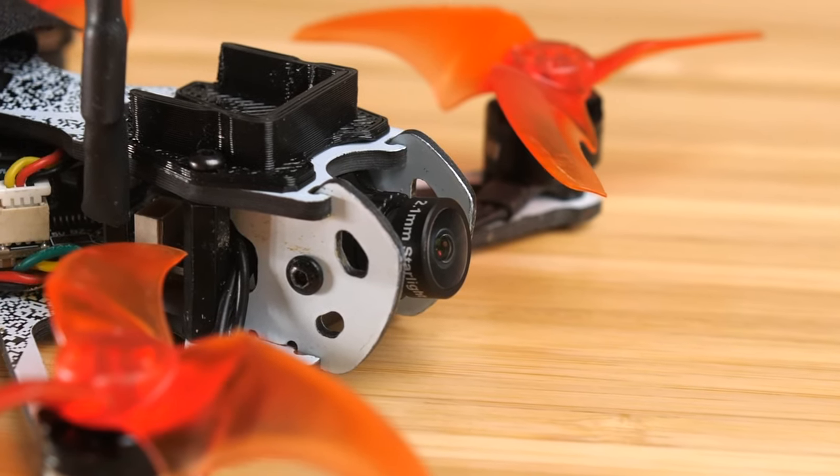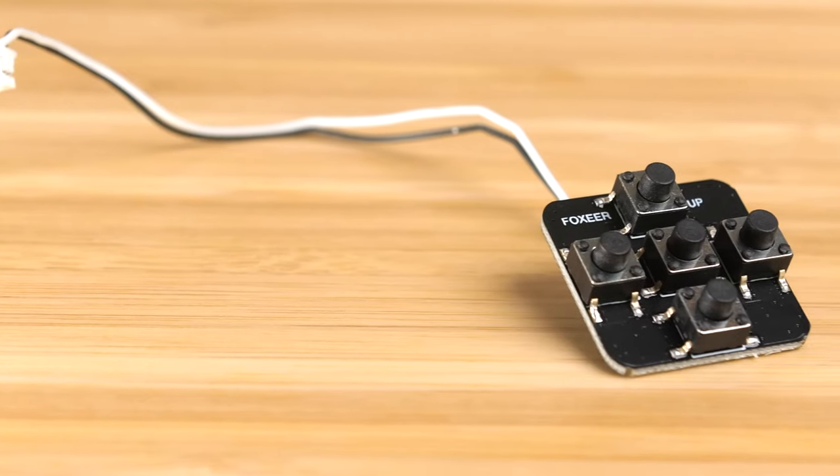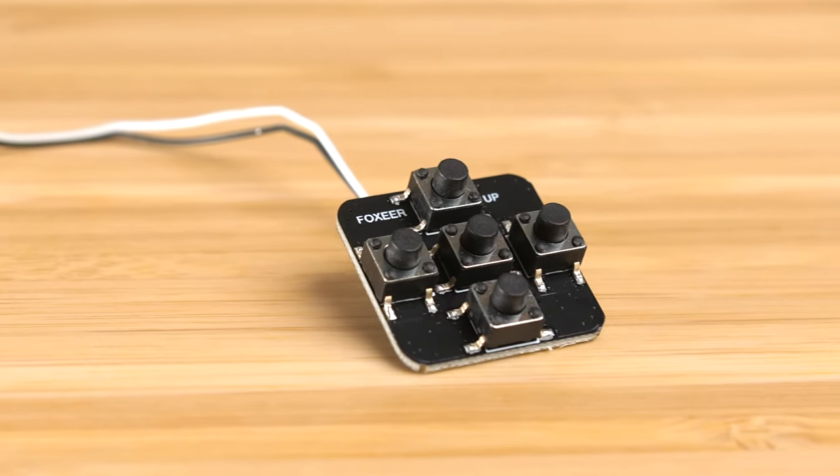It has a 2.1 millimeter lens, so the field of view felt pretty normal to me — not especially narrow or wide. I'll let you judge from the flight footage. You can also switch this camera between 4:3 and 16:9 aspect ratios using the included control board. I did have to change that on mine because my goggles were set to 16:9 while the camera defaulted to 4:3, which was cutting off the OSD so I couldn't see battery voltage.